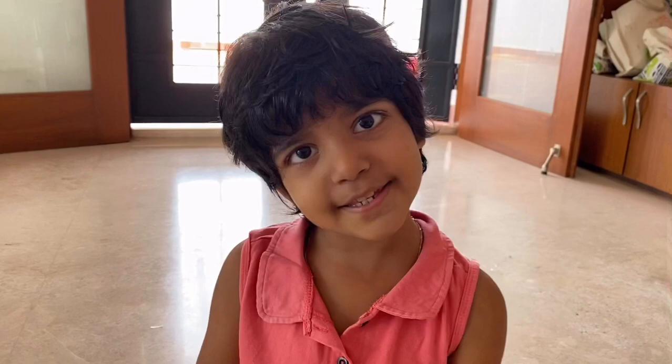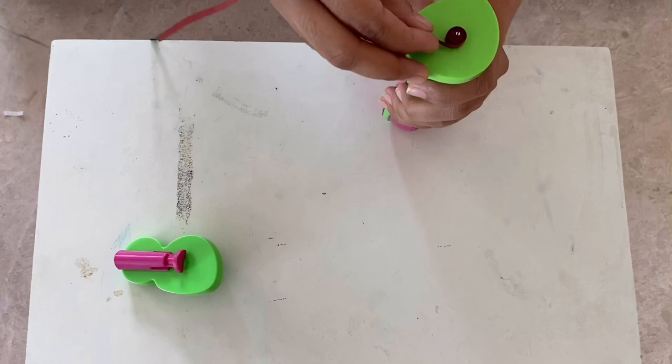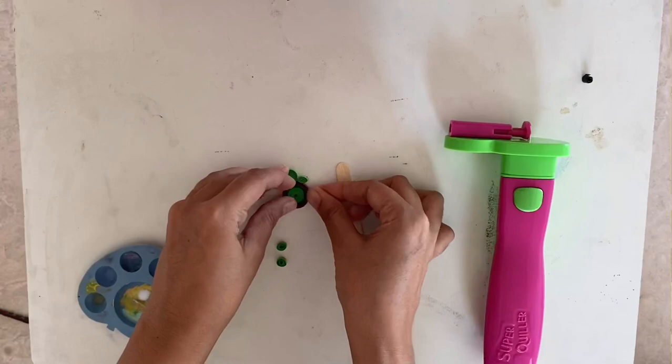Let's make a tortoise. For the head, take two green strips. For the body of the tortoise, attach brown and a few strings of green and you can quill it. For the legs, I've taken four half strips.